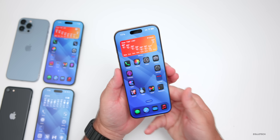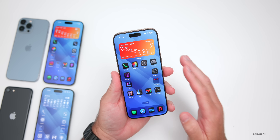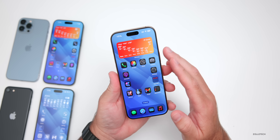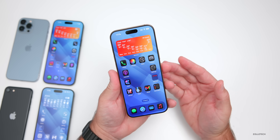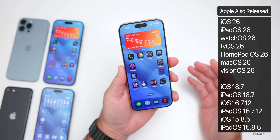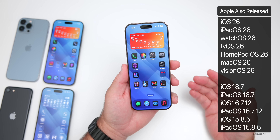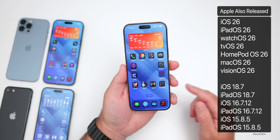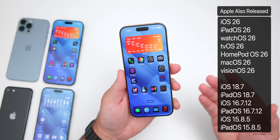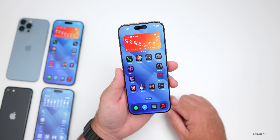If you're on the iOS 26 betas and want to update to the iOS 26 public version, I'll talk about that a little bit later in the video. Along with iOS 26, Apple is also releasing iPadOS 26, watchOS 26, tvOS 26, HomePod OS 26, macOS 26, visionOS 26, and as mentioned, iOS 18.7 with security updates for older devices as well.